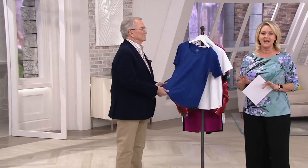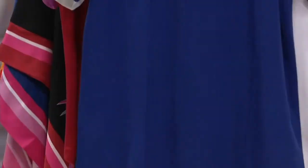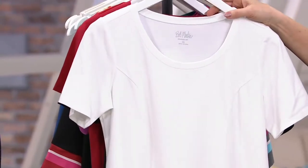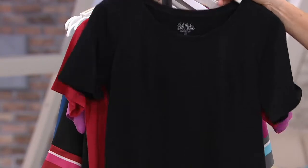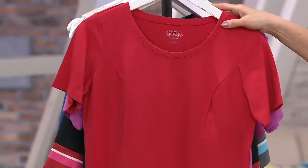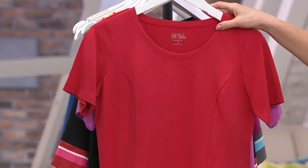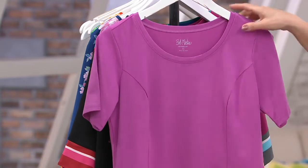I want to just go through colors, and then we're going to talk about this fabric, because this is one of those fabrics that has a perfect blend. Here's your navy — that's more of a brighter navy. We also have it in white, and everyone should have a white one or more. And black as well. And then we have it in the red — very limited in the red. Large through 2X only in the red, and fewer than 100 in total remain.